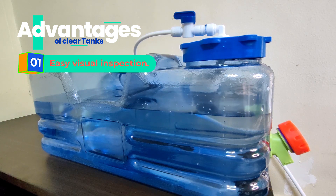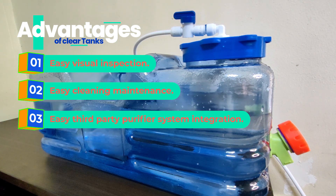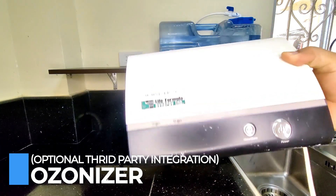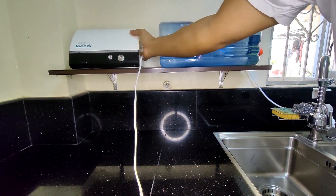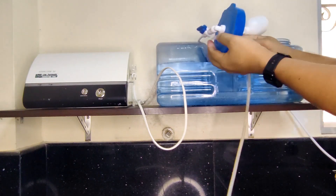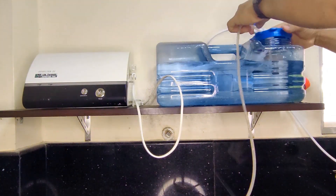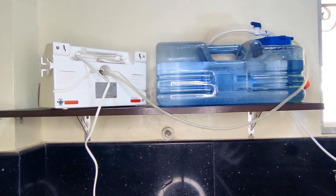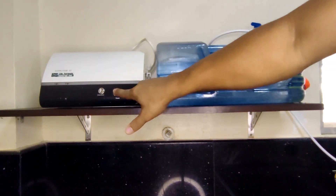I chose this transparent tank for easy visual inspection and easier cleaning and maintenance, and also so I can use my third-party purifying system — an ozonizer. This is an air purifier that adds extra oxygen to your water; it is also used in hospitals and other medical facilities. Insert the rubber hose on the vent and connect it to the ozonizer. If you have other third-party purifying systems, you can use them at this stage to integrate with your RO system.